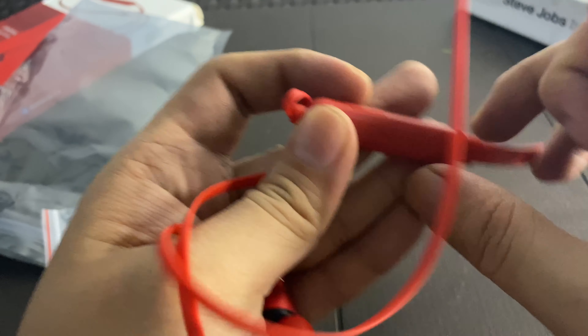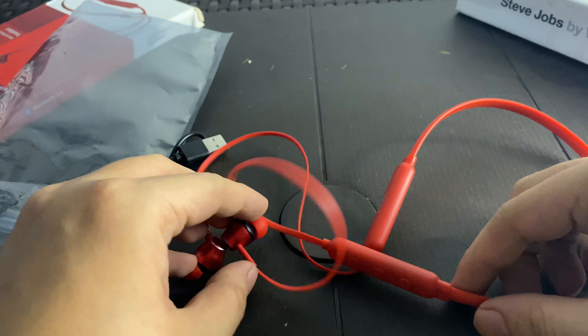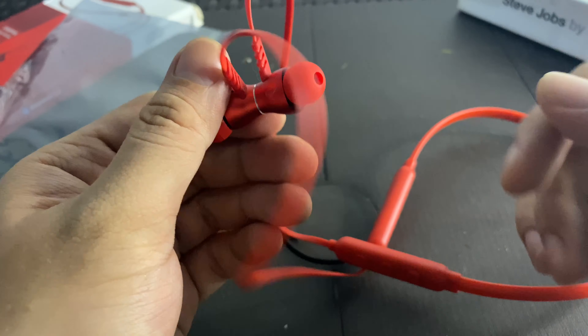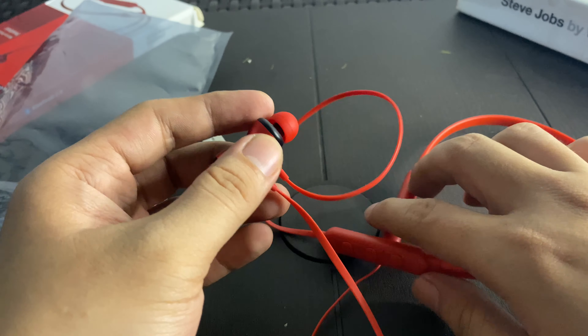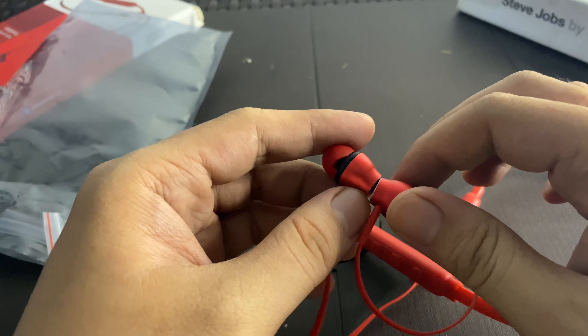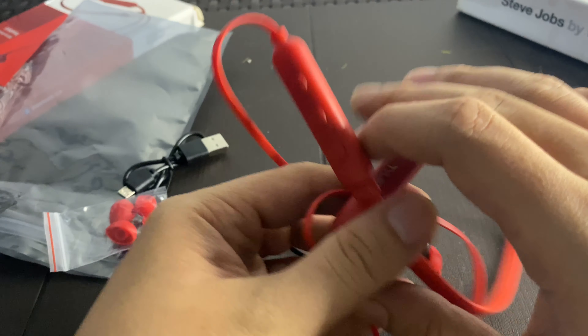This is the microphone, so you can basically use it for phone calls. I tried to use it for video calls on Messenger, but for some reason it doesn't connect properly during video calls. However, when I tried it on a voice call, it works fine.